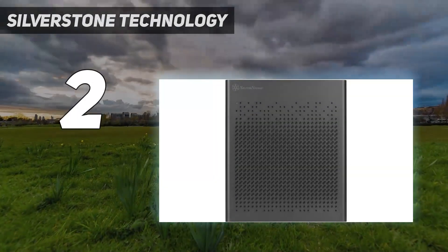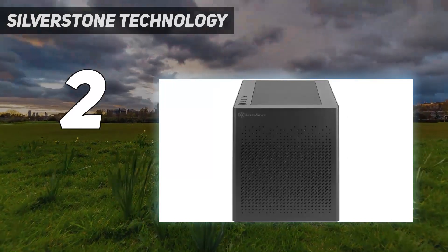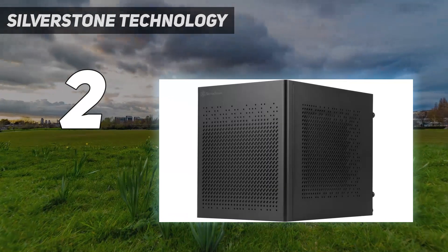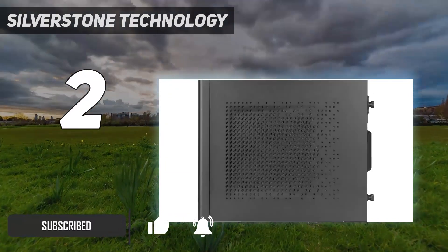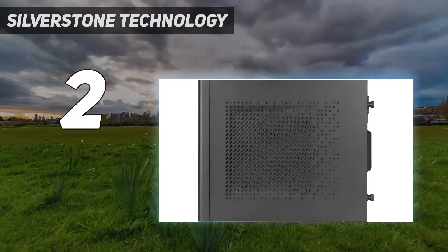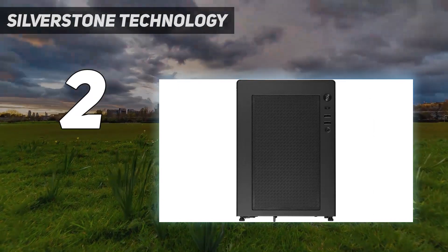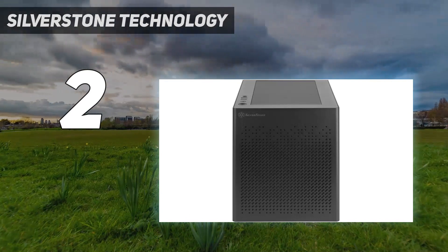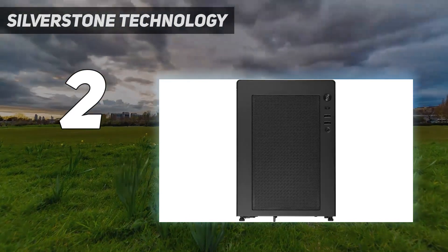Number 2 on my list: the Silverstone Technology Sugo 16. To save on space and cash, you can't go wrong with it. For under $100, it offers a unique cube-like aesthetic in a compact form factor, making it shorter and stouter than most cases to fit in tighter spaces. There's enough room for a standard ATX power supply to save on money, but you sacrifice GPU length, though it'll still hold cards up to 275mm.